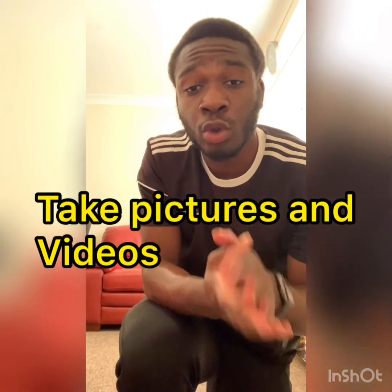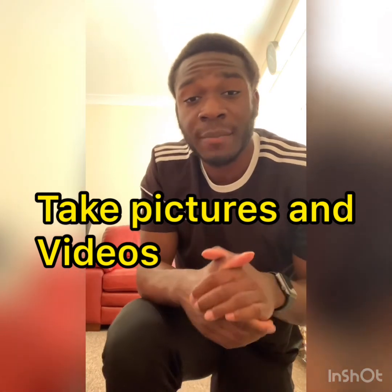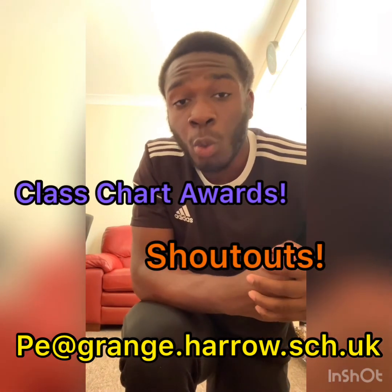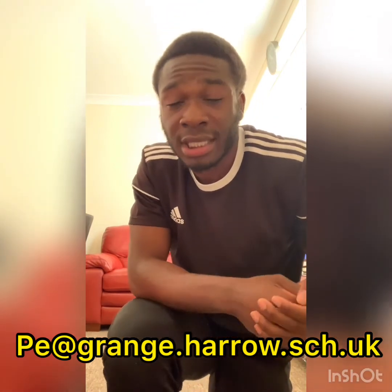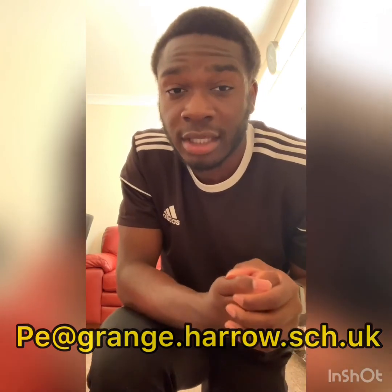Welcome back, guys — well done, hopefully you gave the back support a go. Remember to show good body control, good tension, and remember to hold it for three seconds. Year Two, that is the end of the lesson — well done! Hopefully you gave the balance a go and showed good body tension and good control when completing your back support. But guys, it's very, very, very important that when we're doing these balances and actions, we take pictures and videos and send them over to the PE email. Those children who send over their pictures and videos of themselves completing the actions will receive ClassCharts awards and ClassCharts points. So make sure you get your videos and pictures in, remember to keep on practising, stay safe, and I'll see you in the next video.